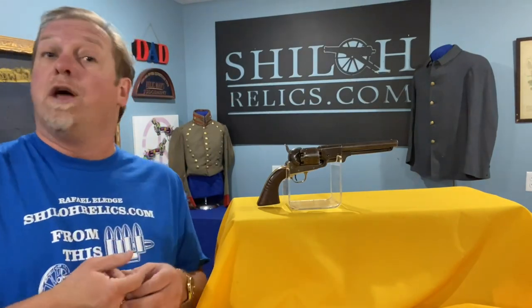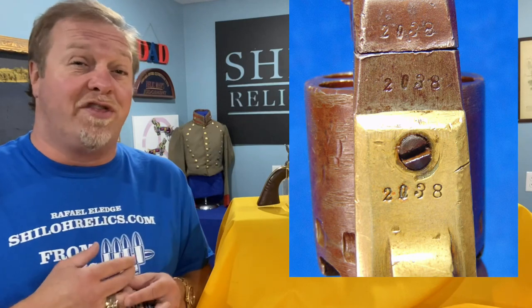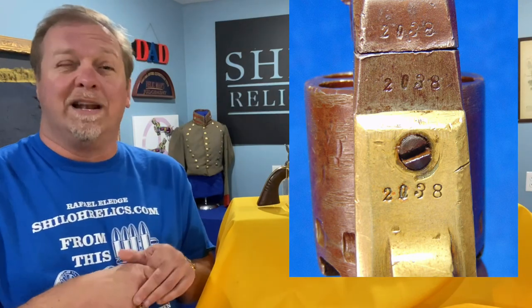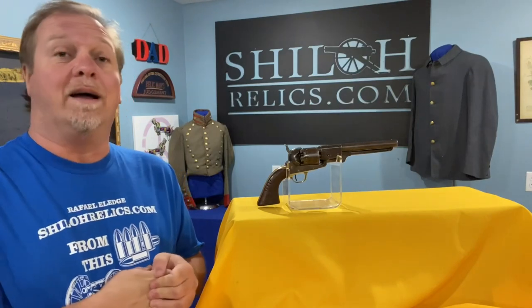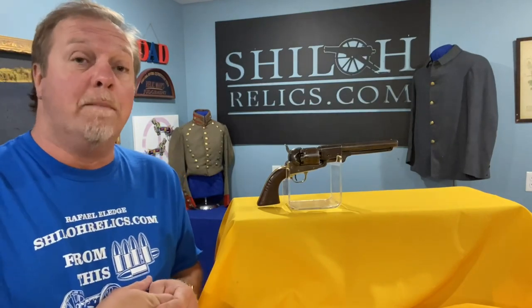You'll see the serial numbers that range from 1500 to about 2500. This one has all matching numbers of 2038, so it's right in the middle. We know it's made 1864, Augusta, Georgia by Charles Rigdon and his partner at that time, Mr. Ansley. It was Rigdon and Ansley.